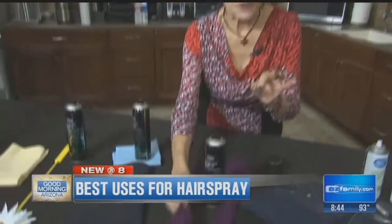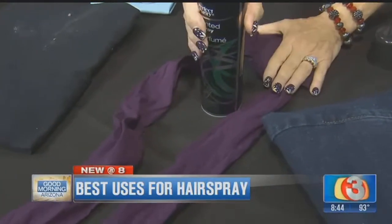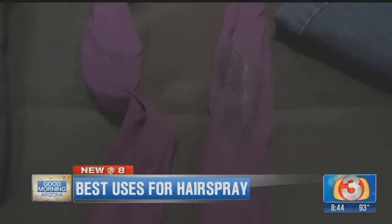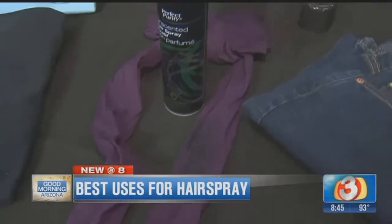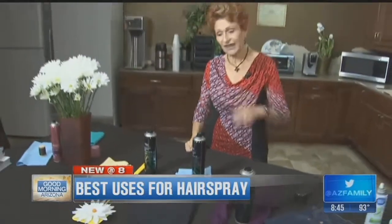Now, when you're wearing tights in winter and you get a run, instead of nail polish — which gets all over everything — use hairspray. Spray it onto the run with a nice heavy coat, let it dry real quick, and that run will stay where it's at until you take those tights off.